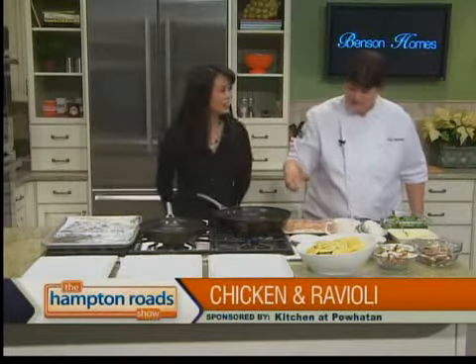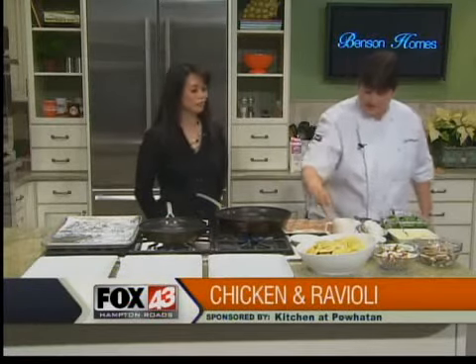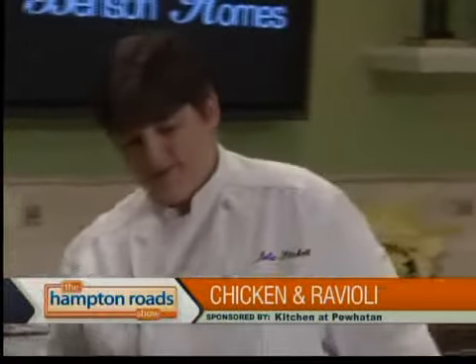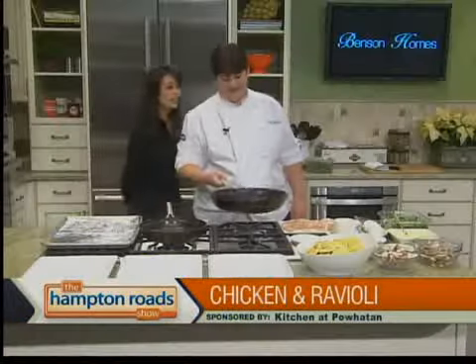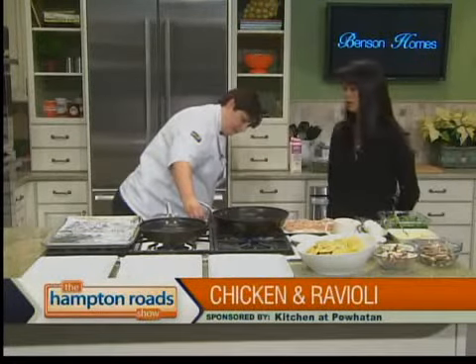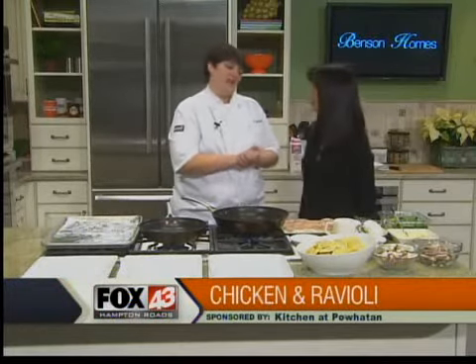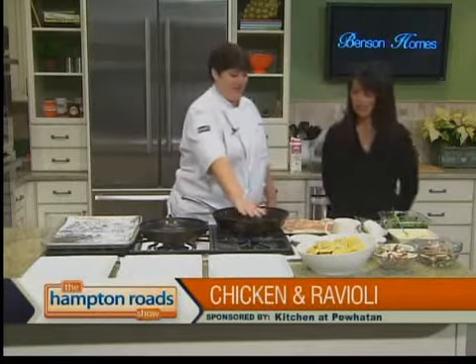Yeah, we have a similar dish on the menu. We actually serve it with soft-shell crab and not chicken, but I kind of wanted to get away from seafood today. And that's the thing — you're showing us using different proteins. It's possible to use something different because sometimes your family gets tired of chicken. I thought about salmon and scallops, and then I said I think I'll do chicken.